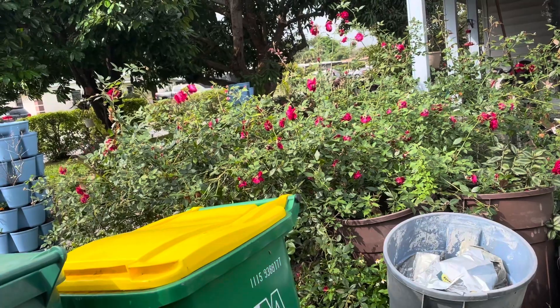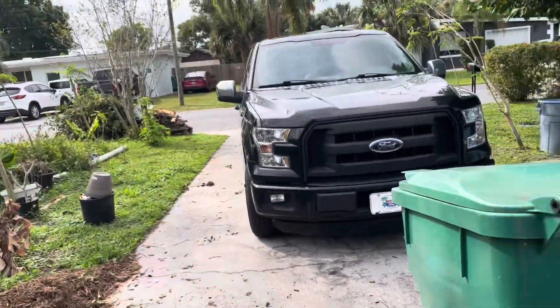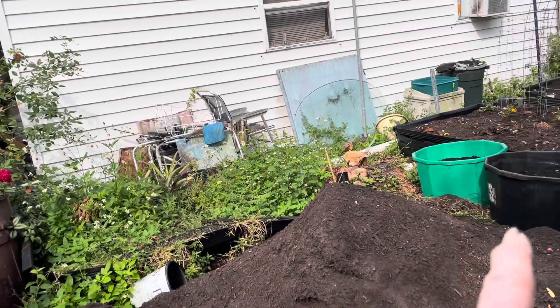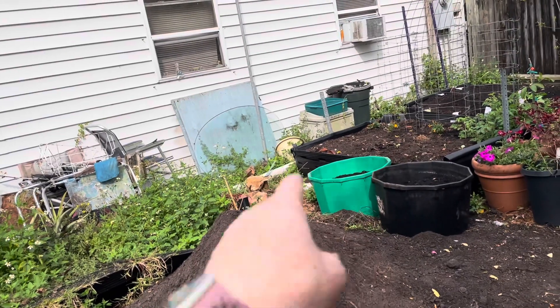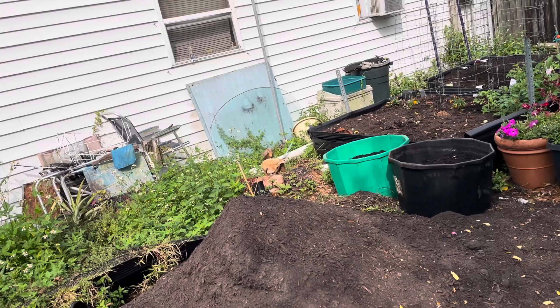I butchered my rose plant — I always do — and it's out there on the pile. Anyways, that bed has definitely got to be moved, whether it be moved this way or in back, I don't know. But I really like the sound of it being this way, but I've got to get rid of that tree stump.